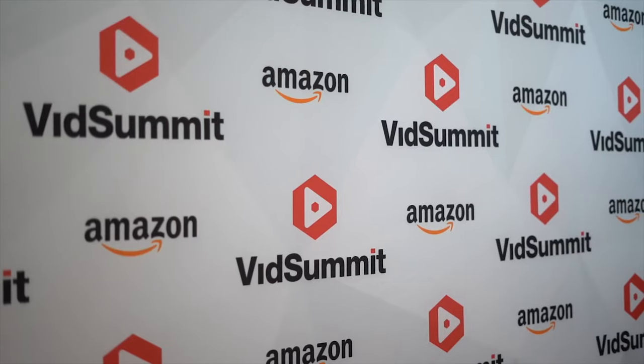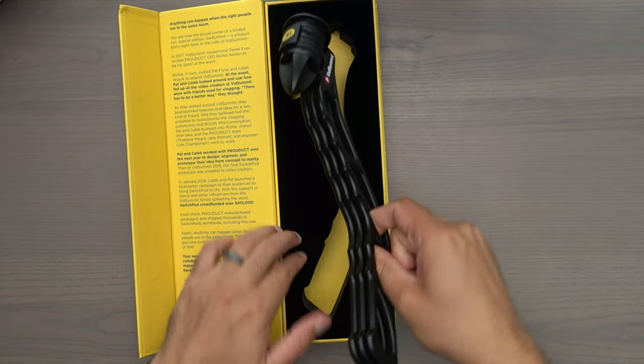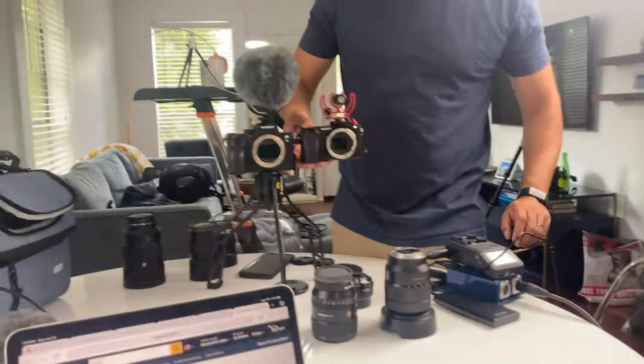In this video, I'm going to be reviewing the SwitchPod. I got to be honest, when I first saw this thing come onto the market, I wasn't too excited about it. But when I went to VidSummit last year, the people that actually founded and created this thing were there and they gave them to all the people that went to VidSummit. I've had this piece of gear for more than half a year, and I haven't done a review on it because I wanted to actually use it in a bunch of different situations and give it a fair review.